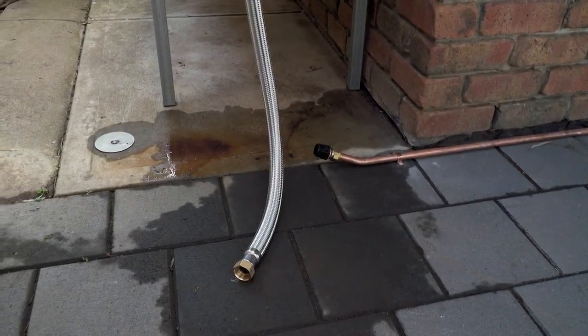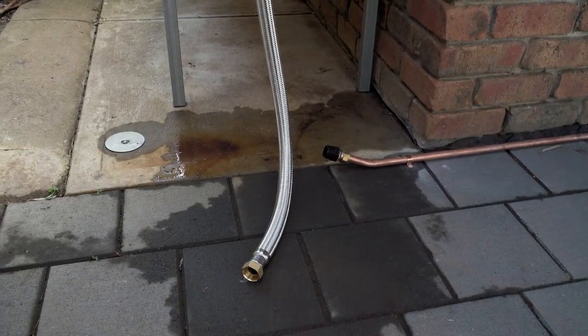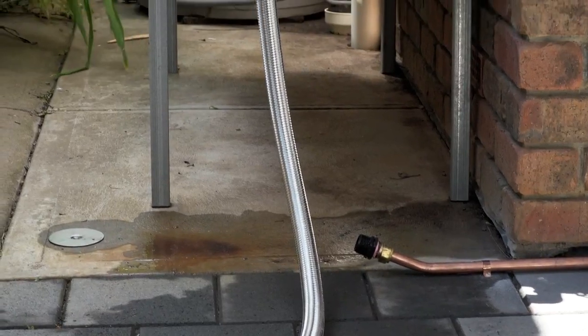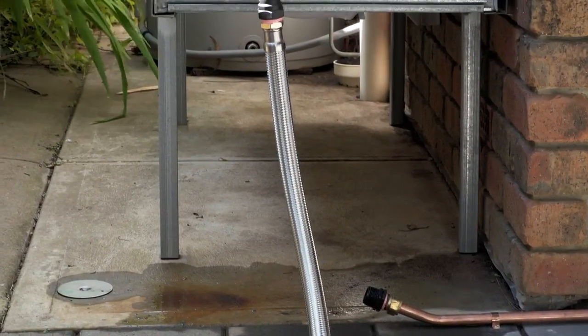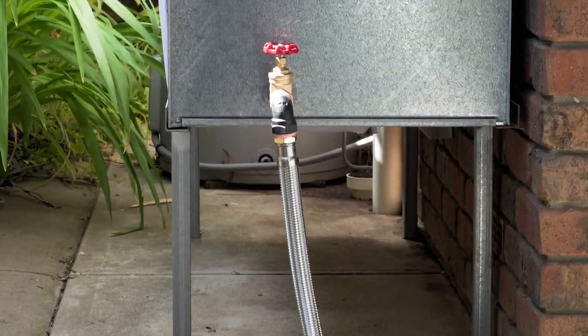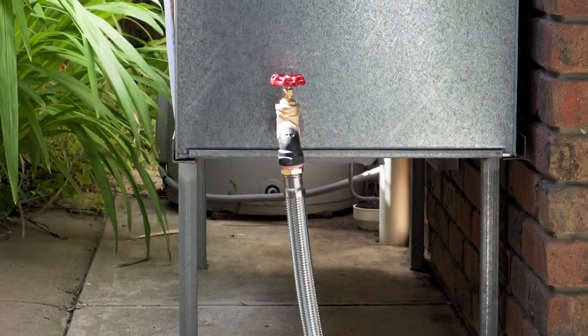However, in most installations this is not necessary. Grundfos recommends using flexible pipework from the water source to the pump and from the pump to the house or application wherever possible. And wherever practical, install the pump as close as possible to the water source.